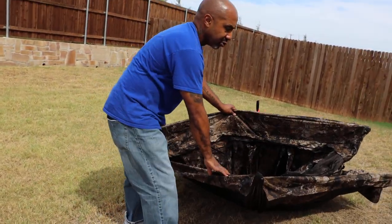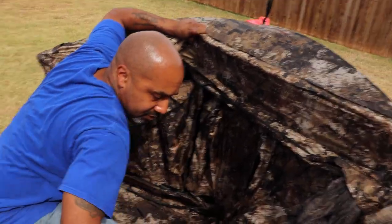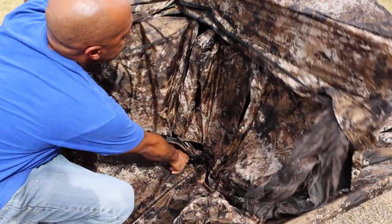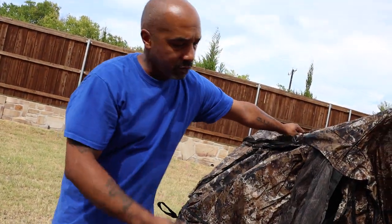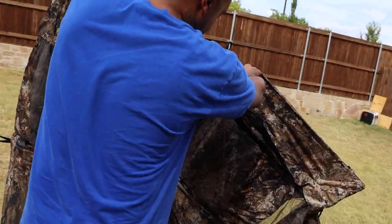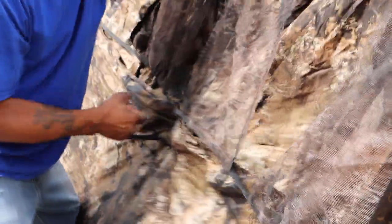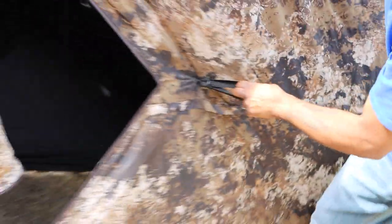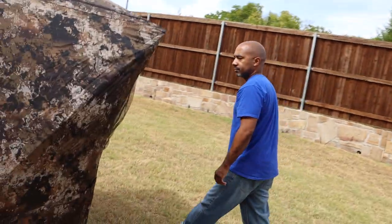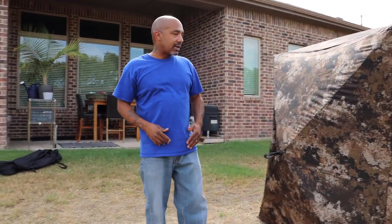We'll come around whichever side from here you want to go with. Here's the next tab, just like the roof. Using our body — knees, hips, and thighs — holding this top out the way, I'm gonna pull this all the way out. You can see it pop out like that. Come around the side. Same thing all the way around. Kind of brace a little bit with my arms. Next tab — pull that out. Pull that out. Got one more side — pull this out. Now that's all it takes to put your pop-up blind up.